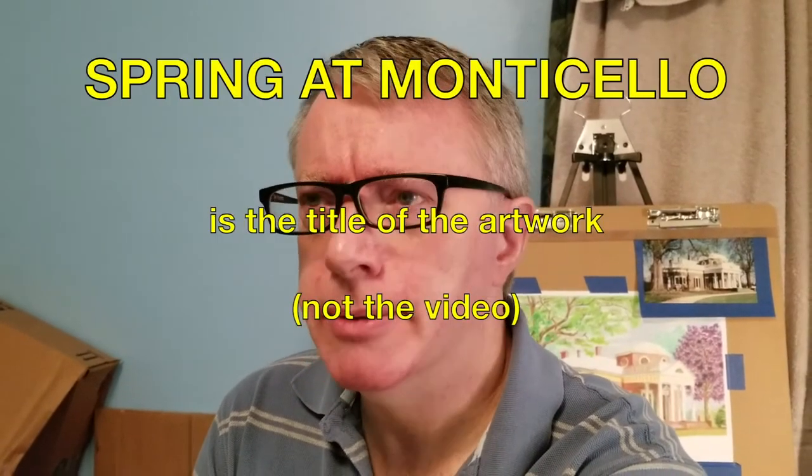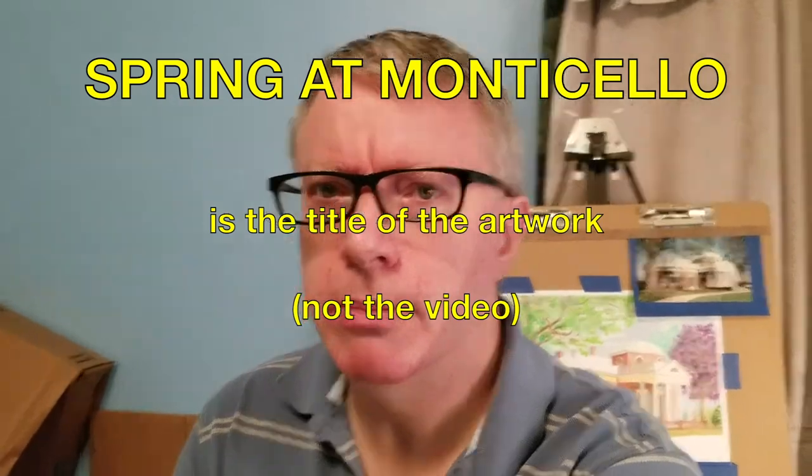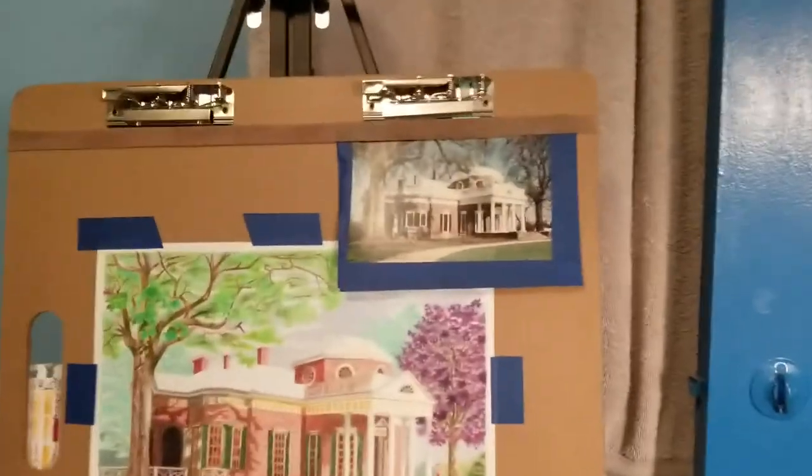I can show you my almost-finished drawing and some of the things I'm hesitating about, and later in this video you'll see how I decided to finish it. 'Spring at Monticello' — that's the interim title. I chose spring because I saw in my photo there were some interesting spring elements.